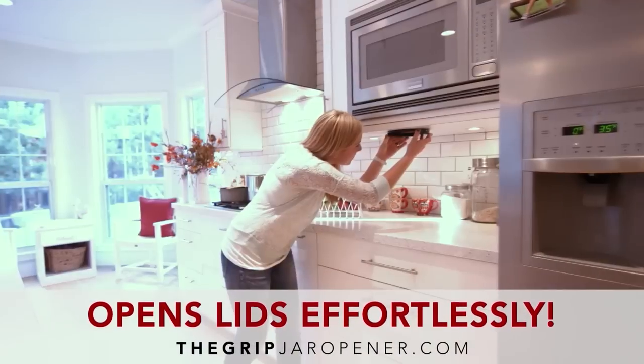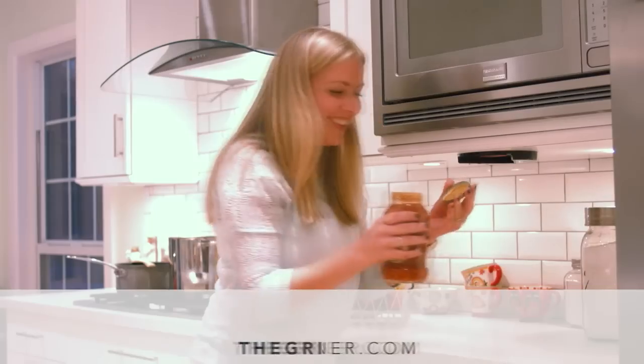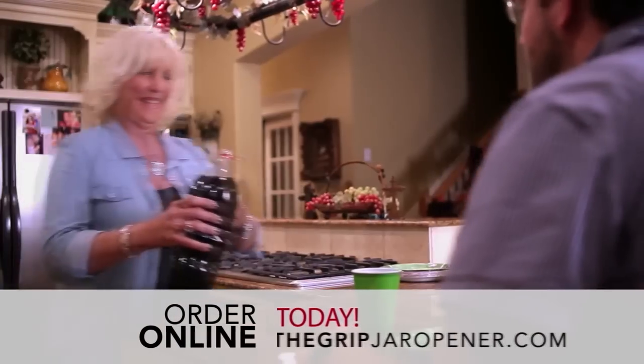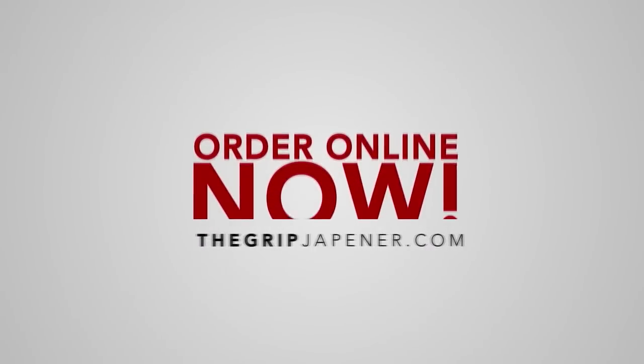The Grip installs in only seconds and is guaranteed for as long as you own it. Simply place the jar or bottle in the Grip, twist, and let the Grip do all the work. The Grip is a must-have kitchen accessory for every home, so order yours today.